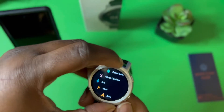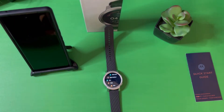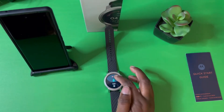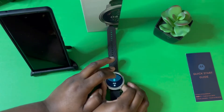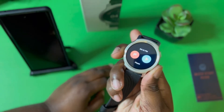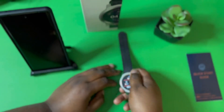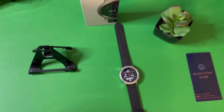You don't get a rotating bezel — there's no rotating bezel, but that's okay. So now I'm going to go over to my phone so we can try to get this thing set up. This is my first time trying to set this up with you guys, as you can see.